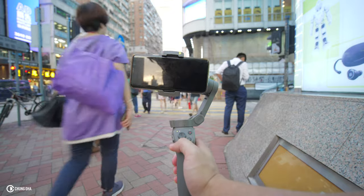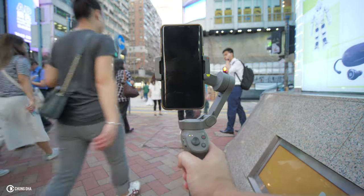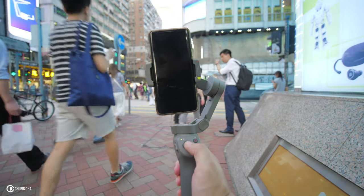Let's talk about the modes on the DJI Mobile 3. It's standard on full follow mode. If you double press the mode button, you go into portrait mode, and double press again to exit portrait mode.